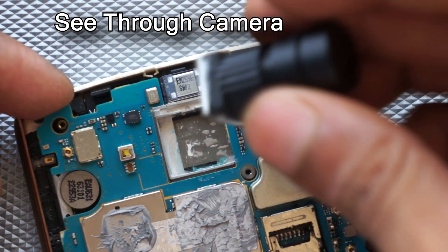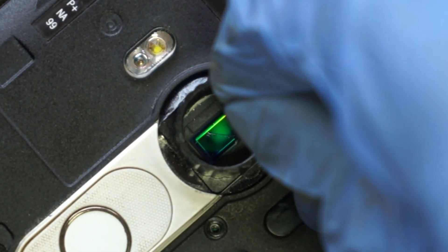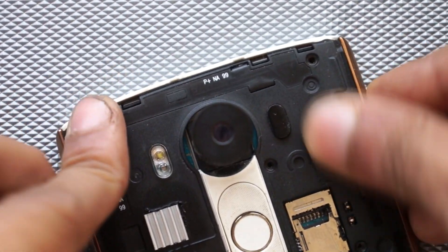I'm really impressed by the results of the camera, especially considering I poked into the camera sensor. I can see the spots, but still the results are really amazing.